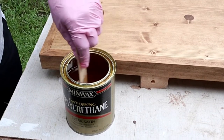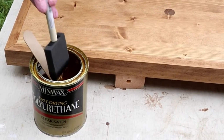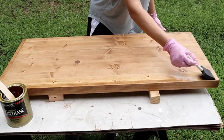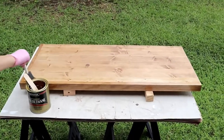Pros: the thick coat lasts for a long time; scratch, chemical, and water-resistant; dries hard and can handle a lot of wear and tear; it can be applied in different ways. Cons: it takes a long time to dry and emits high quantities of VOCs.